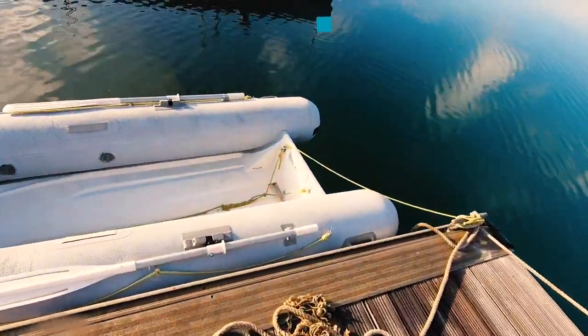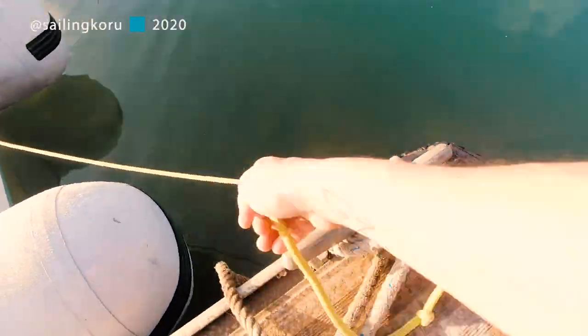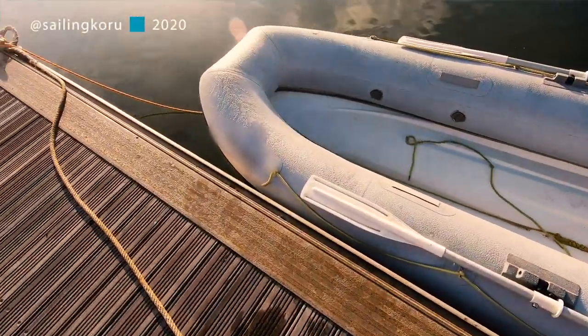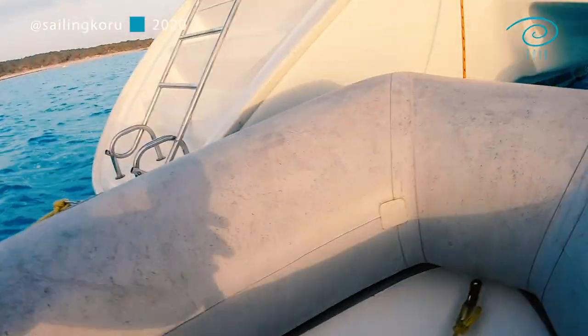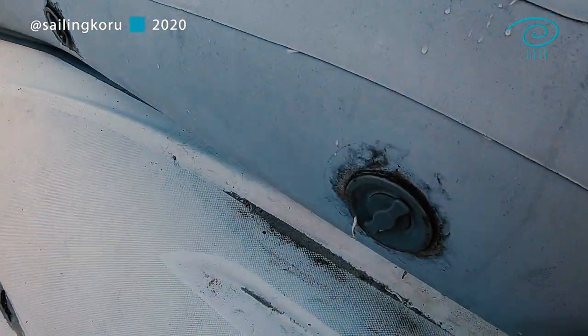There she is. Those of you who watch our channel know that we have a loved but pretty shitty tender we lovingly call Bimfy. He's a very trusted friend and grew on us over the past season of Metsy Madness Sailing. We have patched him up so many times the last year and finally came to the decision to buy a new dinghy.